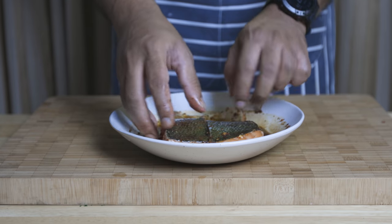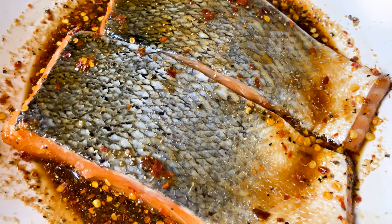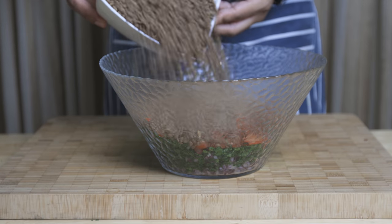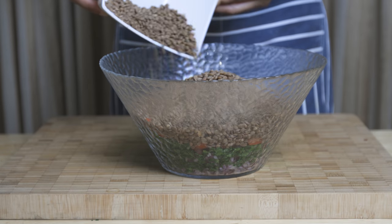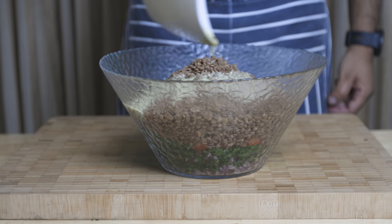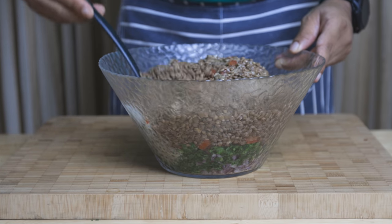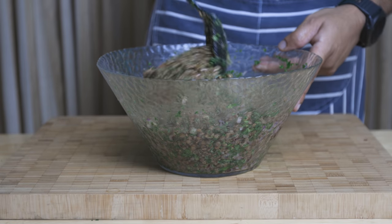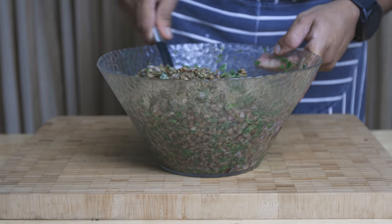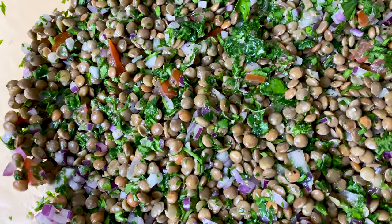Let the fish steaks marinate for about 30 minutes and in the meantime let's finish preparing our salad. So in your salad bowl full of parsley, onions and tomatoes, add in your drained and cooled brown lentils along with your salad dressing and give it all a good mix. One thing I love about this salad, aside from how good it is for you and how delicious it is, is all those beautiful colors. You can keep this in the refrigerator until it needs to be served.